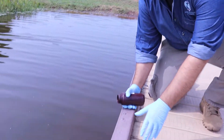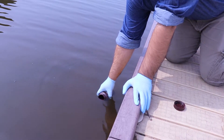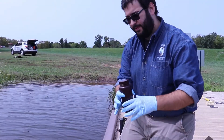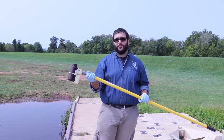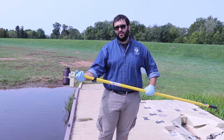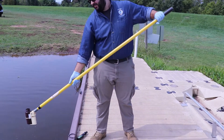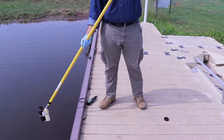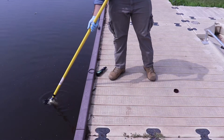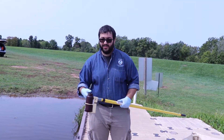Once you've done that, take your bottle and dip it into the water, submerge it, and try to fill it three-fourths of the way. Then cap it. If you have a sampling pole, it will be very helpful in situations where accessing the water is difficult. You simply submerge the water bottle until it's filled and then cap it.